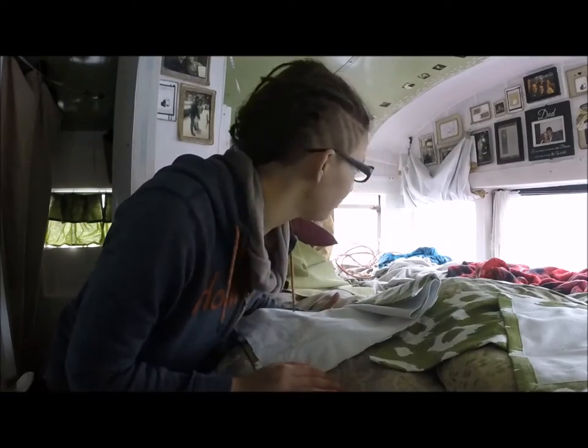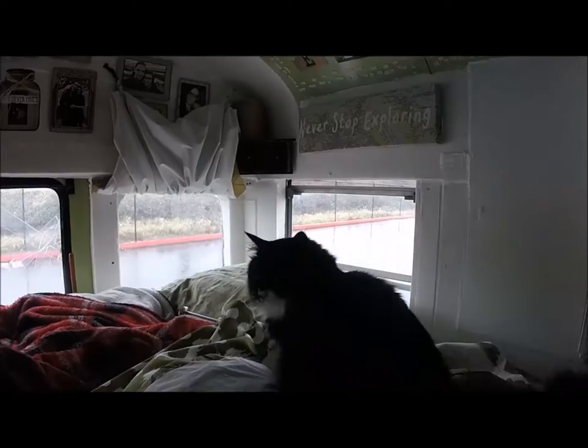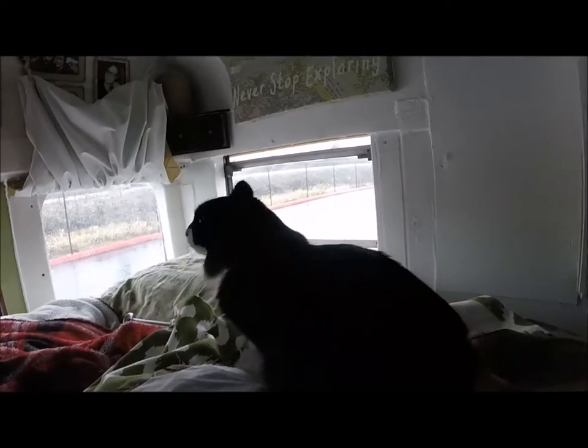This is what it looks like when you do a craft project in the bus. Hi, Frank. Excuse me, ma'am. Are these yours? Are you working on this? Hold on, go on.